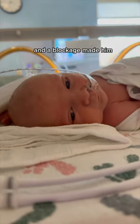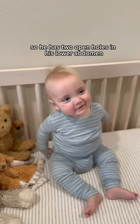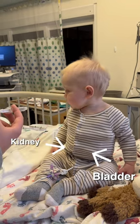So he was born in kidney failure, and a blockage made him unable to get the urine out of his system the normal way. So he has two open holes in his lower abdomen, known as a vesicostomy from the bladder, and a ureterostomy directly from his kidney.